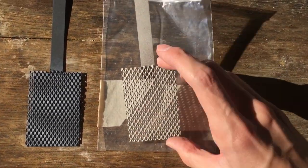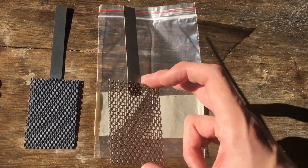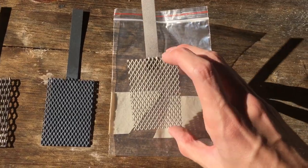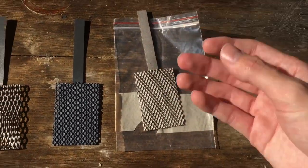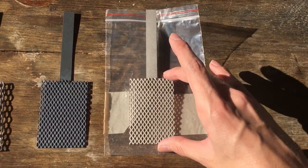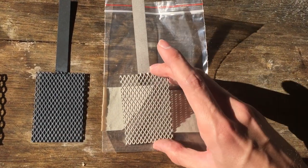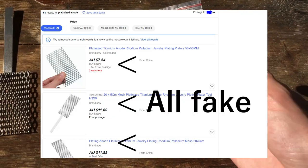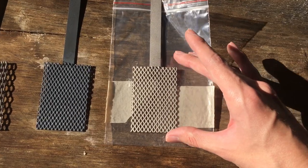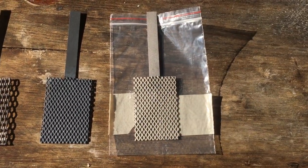So now we get to the bit of the video that the title is actually about. I want to check that this platinum electrode is definitely really platinum coated onto titanium and not some fake — maybe nickel or iron or something like that. The reason I'm doing this is because there are a lot of fakes on the internet. Most of the things you'll see on eBay for platinum electrode are actually fakes, and I've been tricked a couple of times in the past. But I'm almost certain this one's real, and I'd just like to double check.